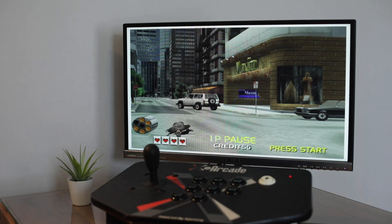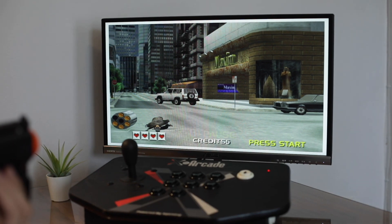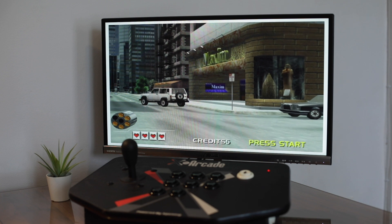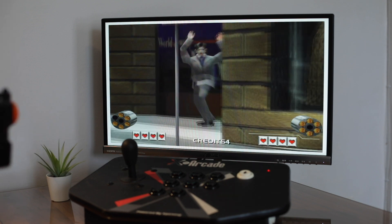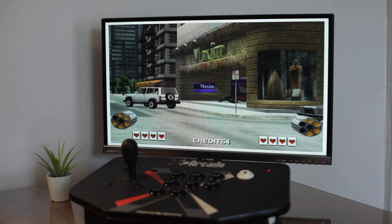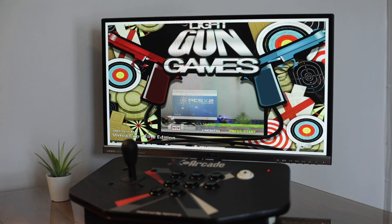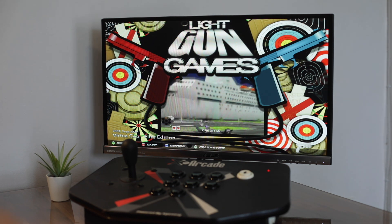Let's try player two. You would point player two at the screen and press that right front button to start. To exit the game, you point it away from the screen and press the right front button, holding it down for three seconds. And that is basically it guys — every other game, just watch the AimTrack video because it's pretty much the same.